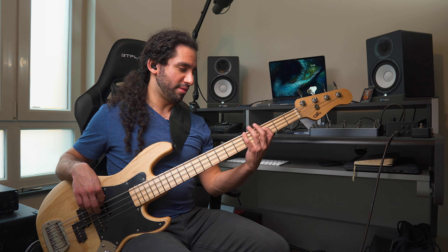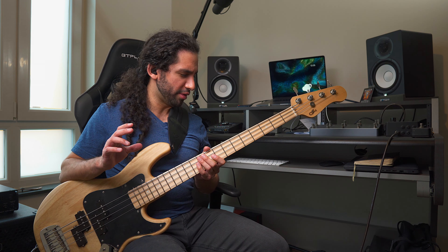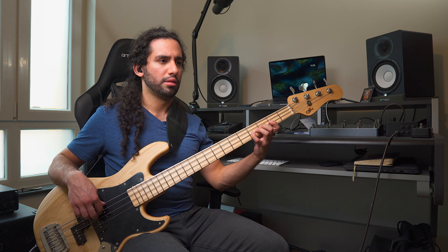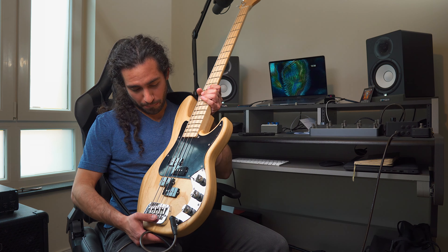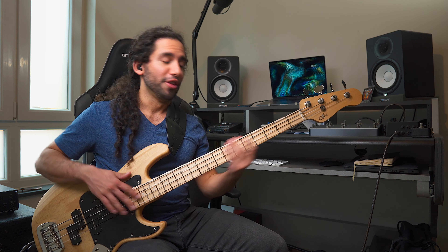So far it sounds very nice. I believe the string spacing might be a bit tighter — I have that impression, maybe because of the neck width or the nut. The tone control cap might be of a different value than the LB100. I think the LB100 gets darker when you completely close off the tone control and still retains more mids. So far, pretty nice. I'm really happy I got the bass and I'm looking forward to recording more with this new beast.